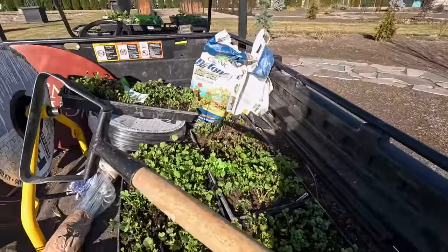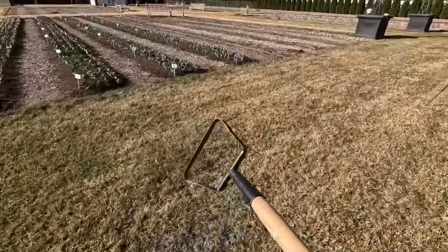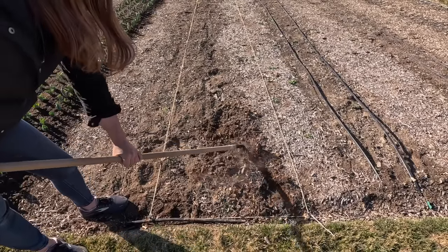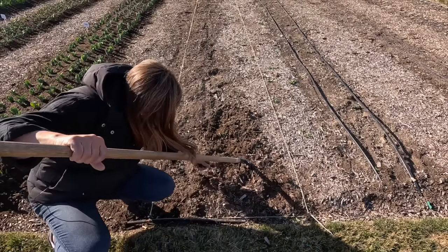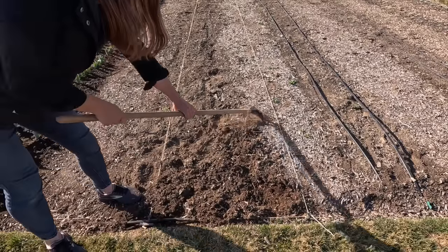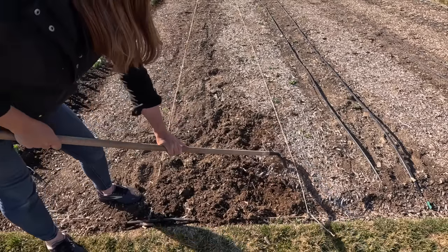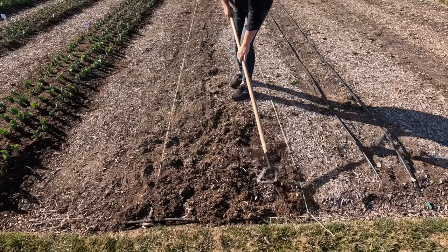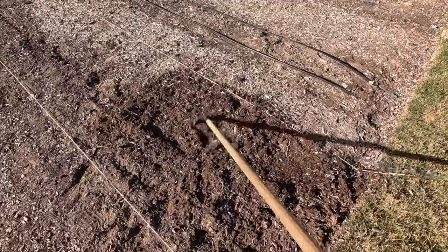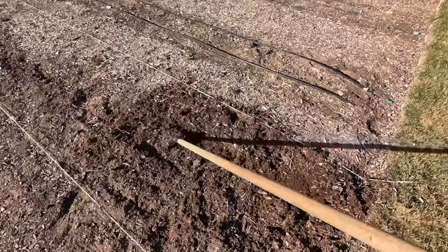To cultivate the soil I'm just going to use a hula hoe. It'll take a little bit of elbow grease but I only wanted to rough up the top few inches of soil. And it dawned on me as I was working the soil that I should spread my Biotone starter fertilizer out right now, and as I'm working the soil it'll turn it all in and mix it all together.